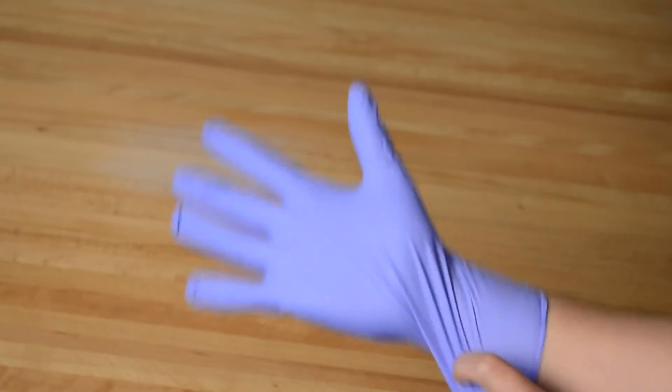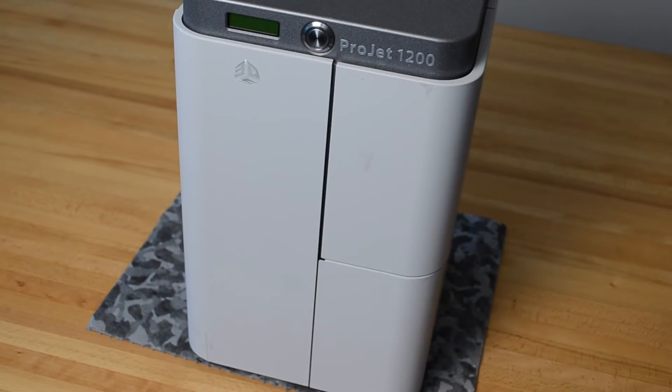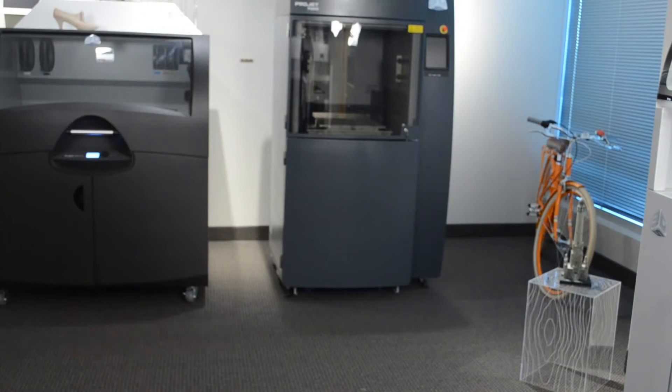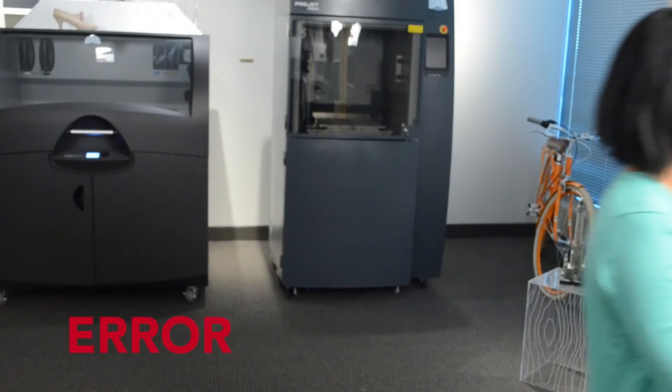The next step is to install the materials. Do not touch the materials with your bare hands — always use protective gloves and wear safety glasses. Before adding your materials, place the Project 1200 in exactly the location it will be in when it is being used. Do not carry the Project 1200 around with an installed materials cartridge, as it could cause damage to the machine and leakage of the materials.